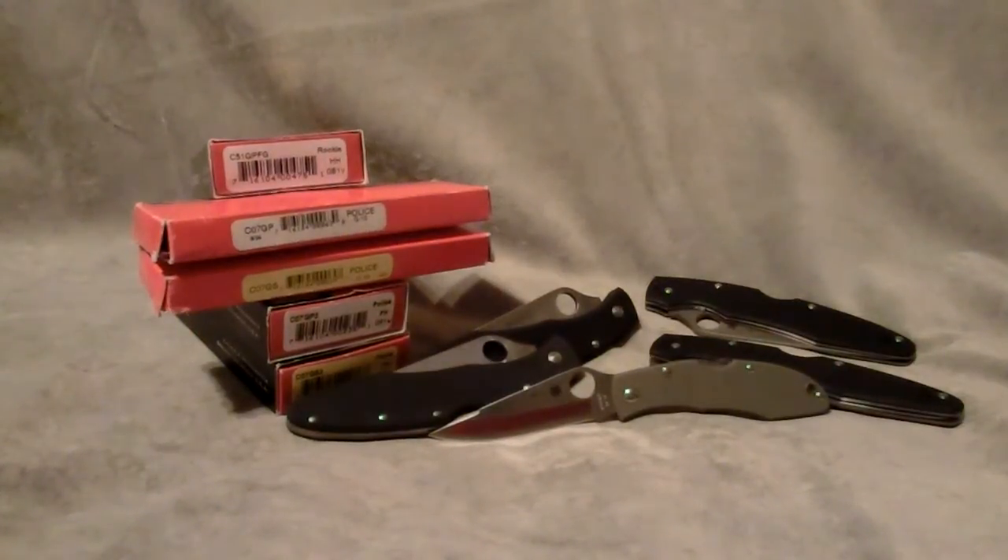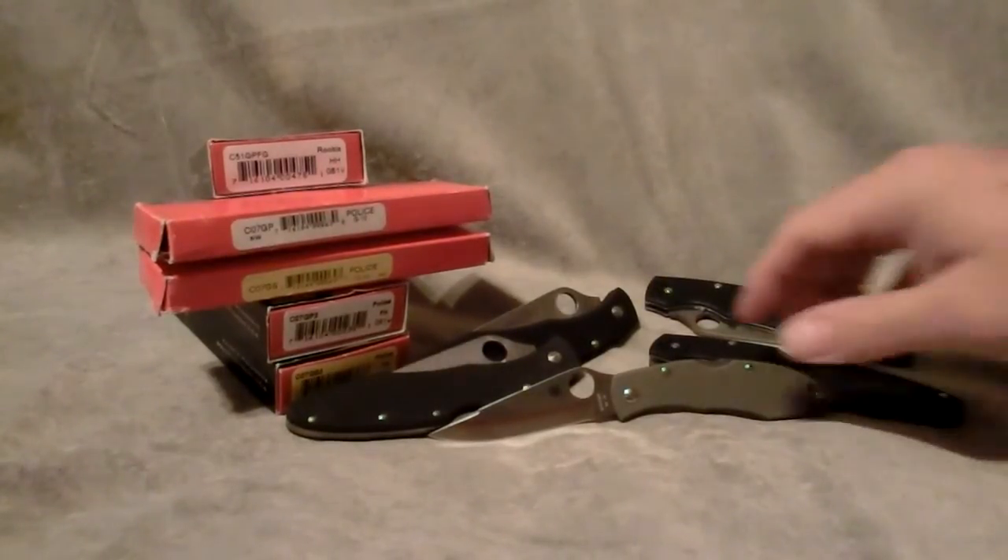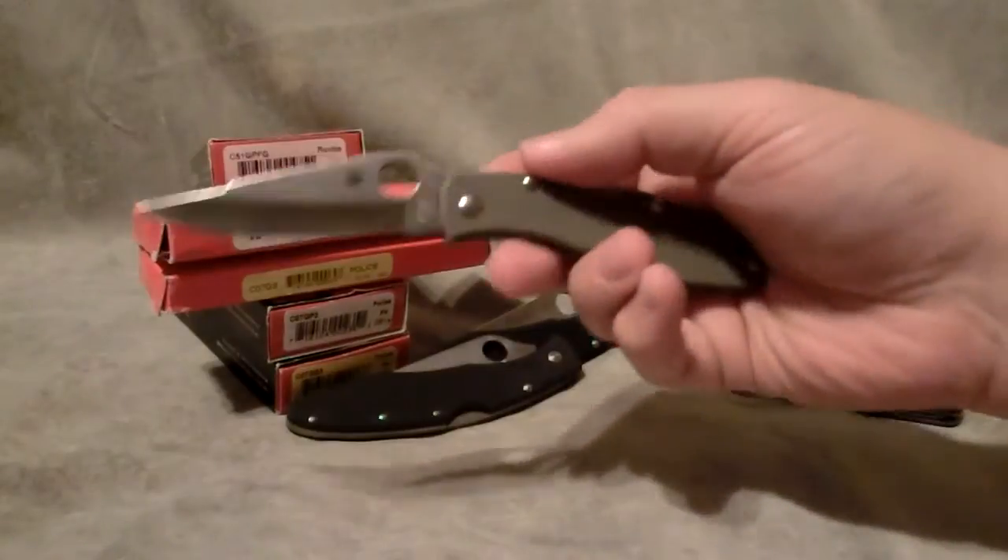Hey YouTube, here's another collection video from me. This is my Spyderco Police and Rookie collection as I have it today. As you can see, I don't have all of the variants that Spyderco has produced in these, just a couple. So let's get started right off with the Rookie.